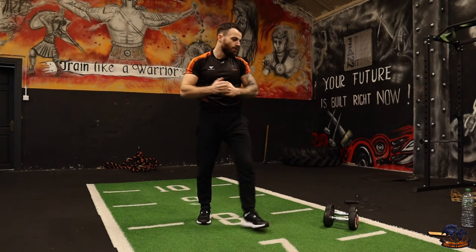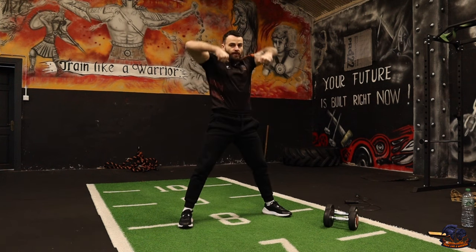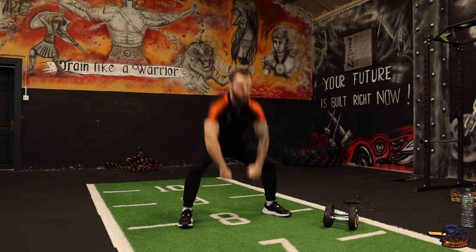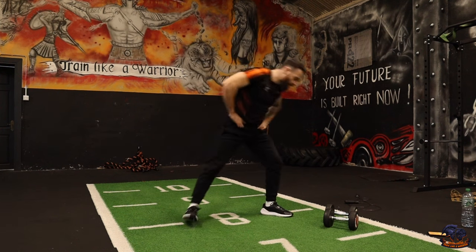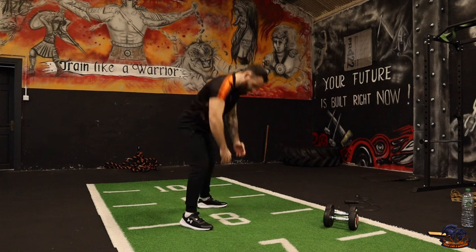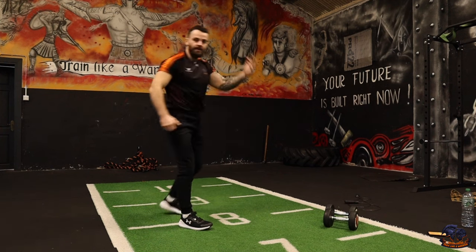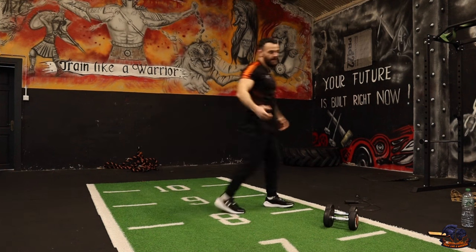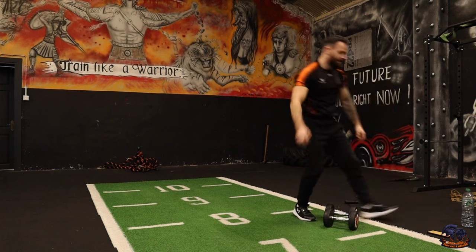Moving into round two — we're gonna kick it up. Super squat: wide stance, squat down, coming up into an upright row. Squat down and then into that upright row. Then after that we're doing our gorilla row — alternating the dumbbells. I'll showcase the rest as we progress. Let's get into it!